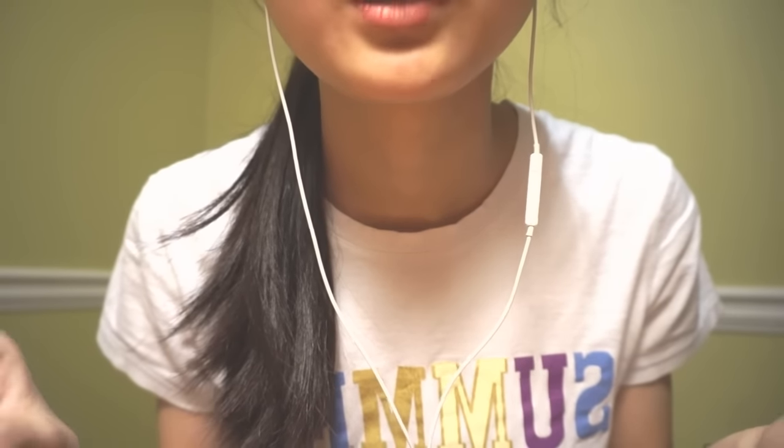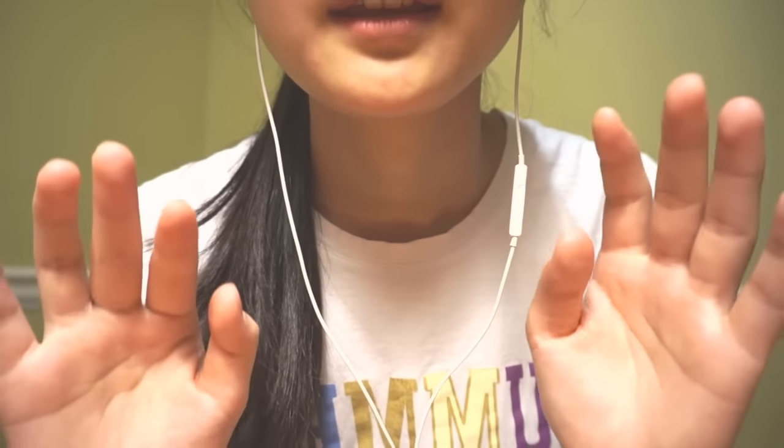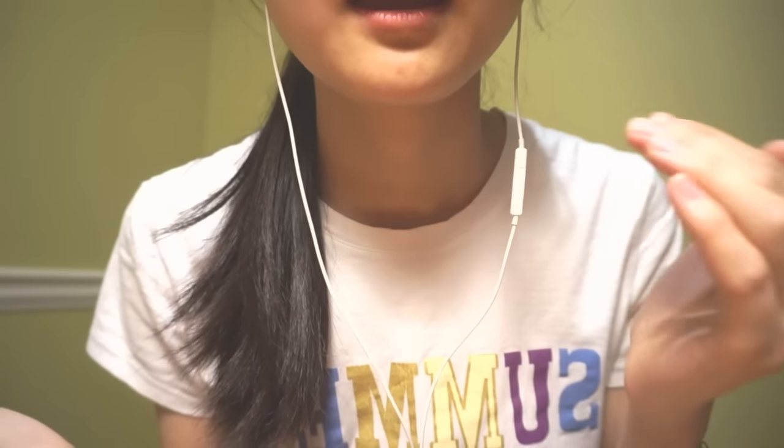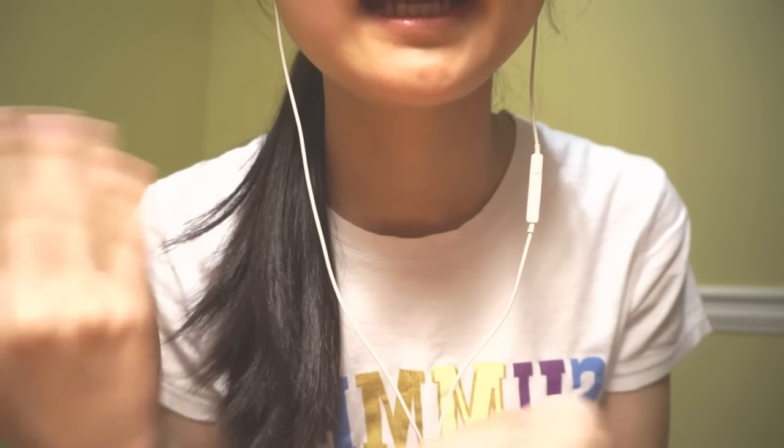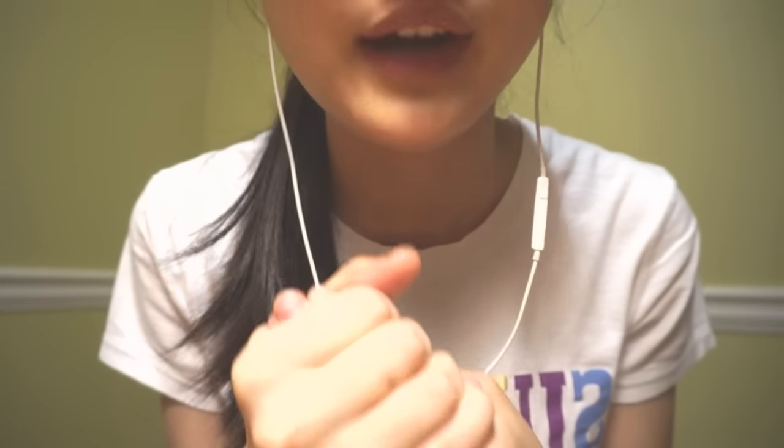When you put a set of two binaural microphones and then put them in an ear, it actually helps to create a 3D effect. Unfortunately, my dummy head hasn't arrived yet.